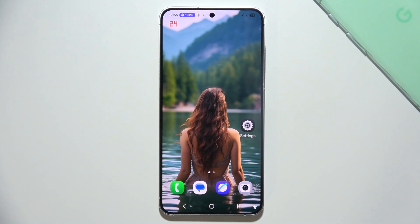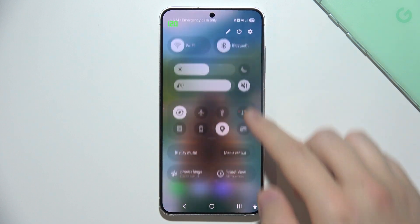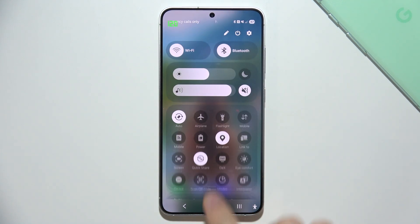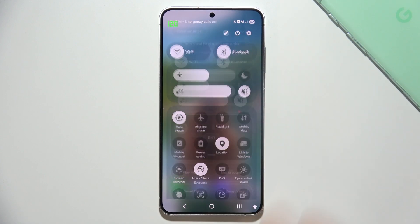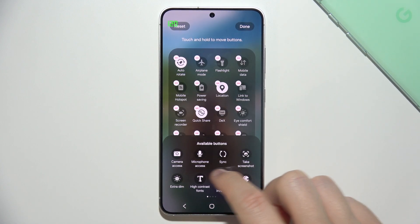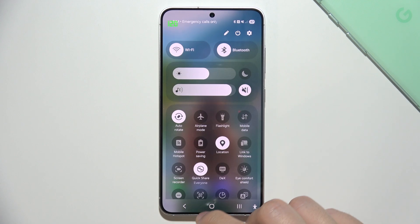To record screen on the Samsung Galaxy S25, you have to open the quick settings from the right upper corner, swipe down, expand and search for the screen recorder icon. If you cannot find it here, you can also try to edit tiles and simply search for this icon right here. In most cases, you will have to get it here.